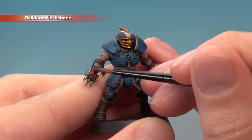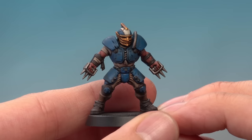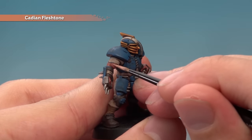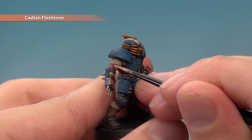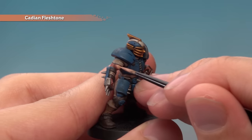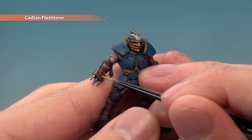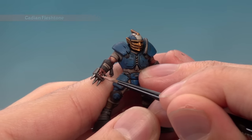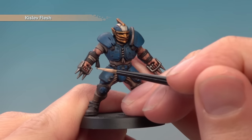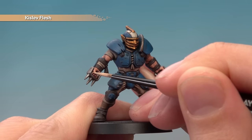Next, apply a coat of Reikland Fleshshade over all of the skin using a medium layer brush — a good size for control. Once that shade is completely dry, layer the skin with Cadian Fleshtone, painting most of the skin but avoiding the recesses where the shade has settled most. Leave a darker line between the skin and the shirt, between the muscles, and between the fingers. Then finish the skin with a highlight of Kislev Flesh, picking out the sharper features like the fingers with fine lines.